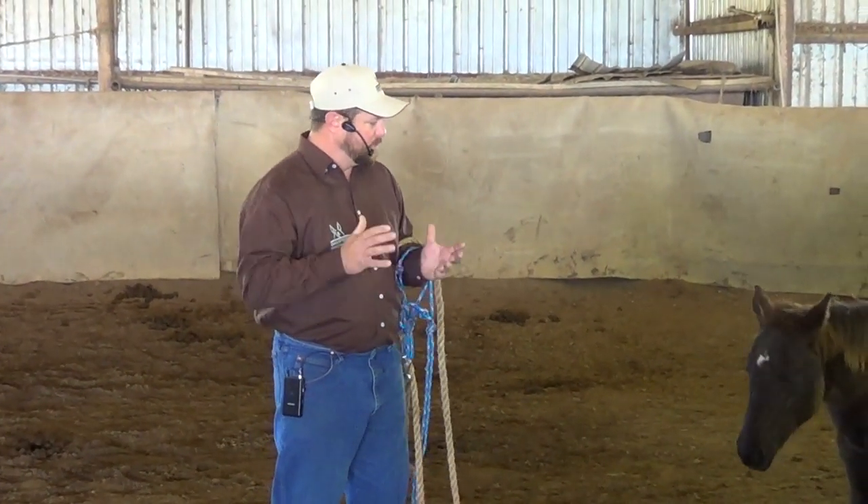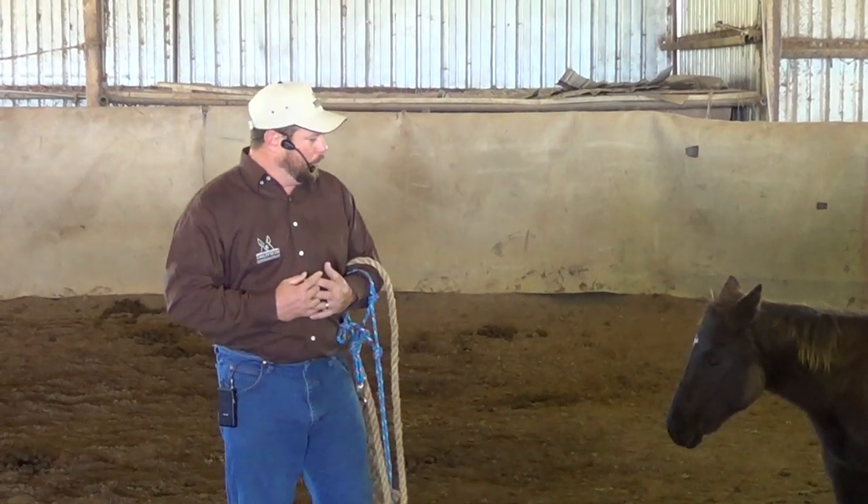I'm not real big on how old the foal is when you do this. If you want to do it when they're five days old and they're in a stall with the mother, I don't have any problem with that. It so happens this is a foal that I got from a good friend of mine, so I basically got her when we weaned her. I've now had her a couple of months — she's six months or so at this point, and I've been kind of saving her to shoot this video.